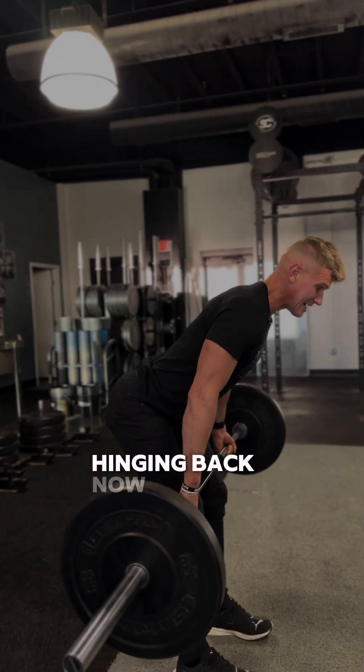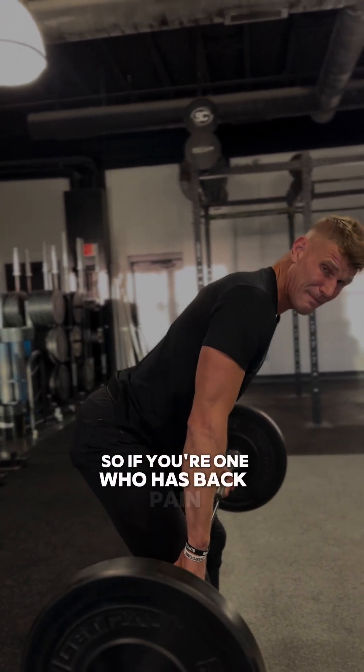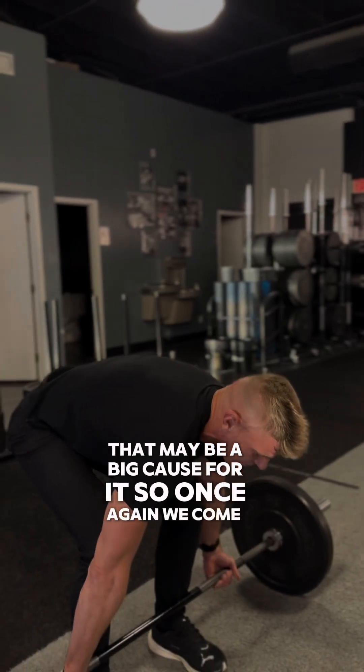Hinging back, what you should feel here is the pull through the back of the leg. If you're someone who has back pain and you're not feeling the pull through the back of the legs on the down portion of your deadlift, that may be a big cause of it.